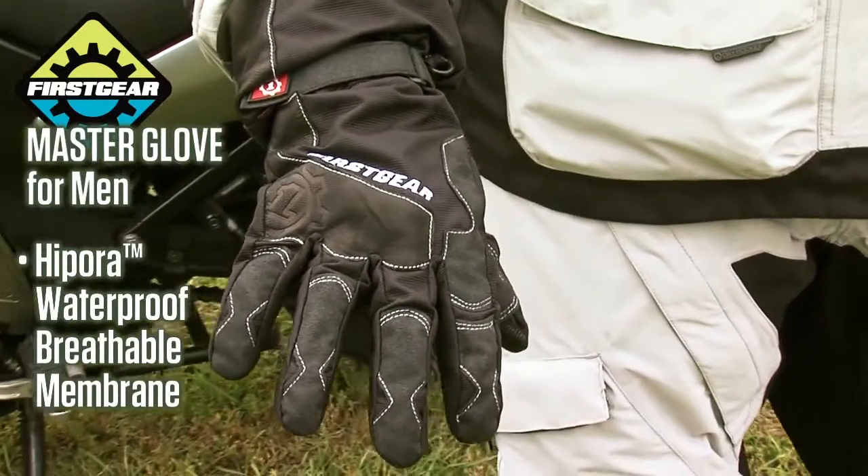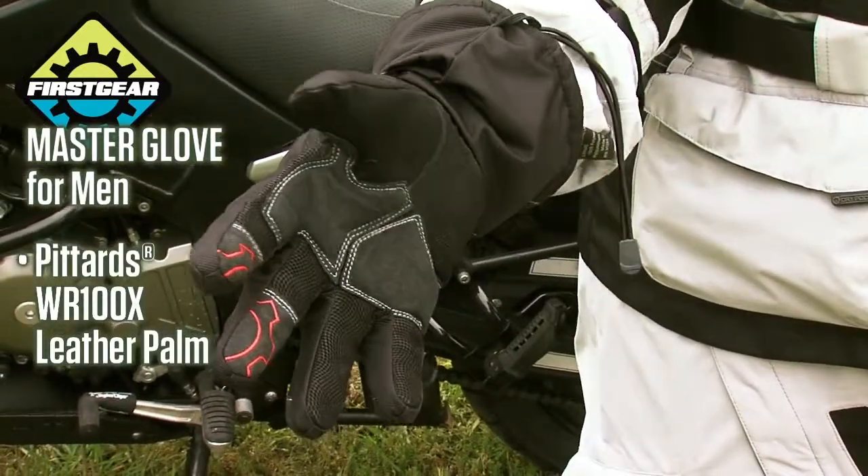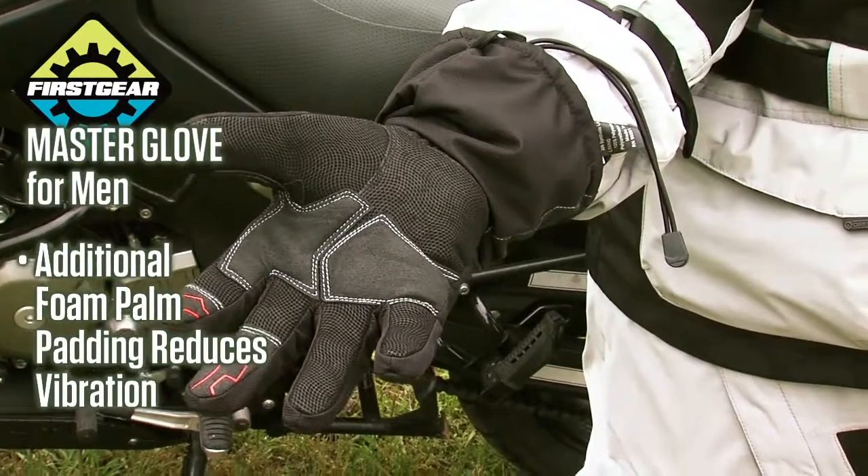The Master Glove is built with a waterproof, breathable Hipora membrane, a Pittards WR100X leather palm, and a foam pad under that to reduce vibration.